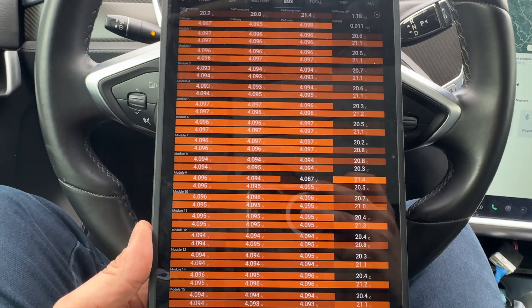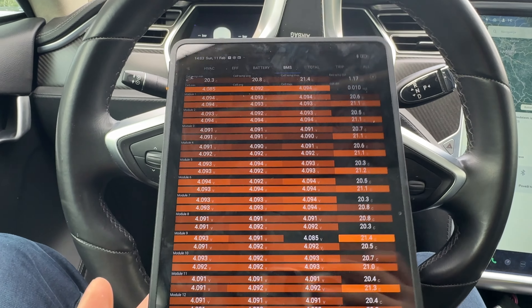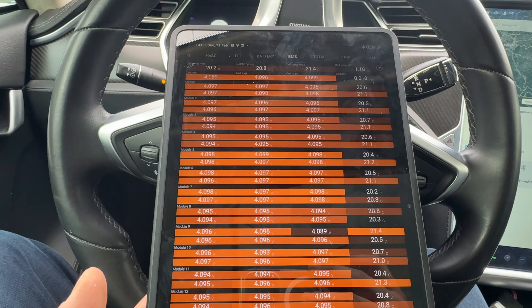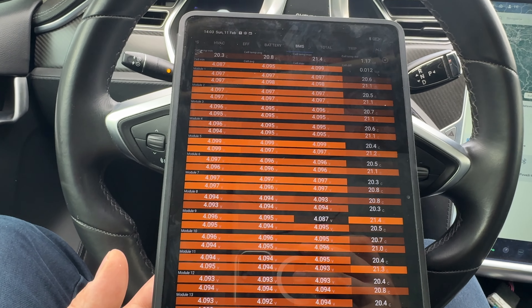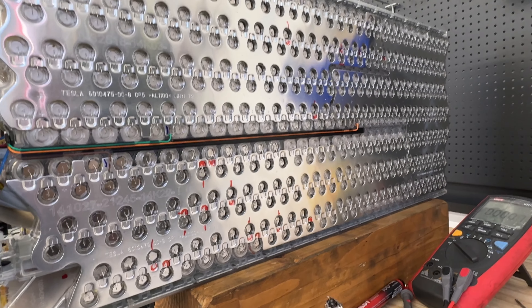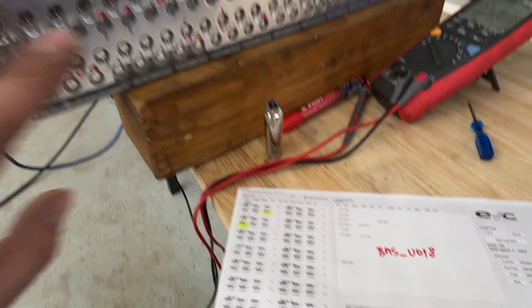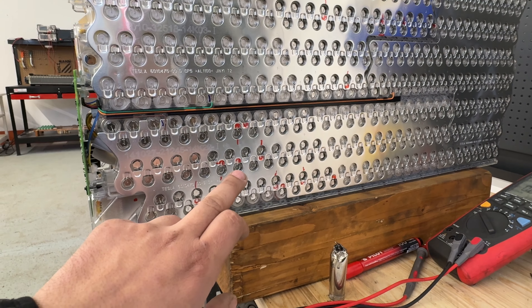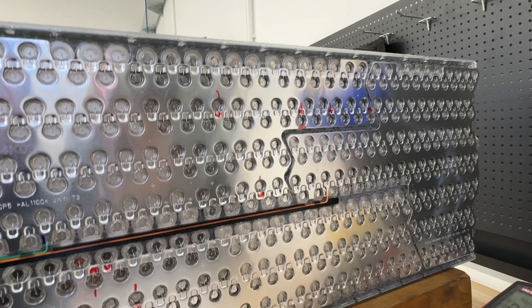Forced balancing will permanently keep the battery pack balanced in the 6–8mV delta range. This battery is almost in perfect condition — rare after nine years. This is an original battery pack at 260,000 kilometers. We'll now look at case number two — a P85D from Switzerland — to show the difference. The diagnostic report showed issues on block one and block two, with the main issue being block two, which had around 11 problematic cells.